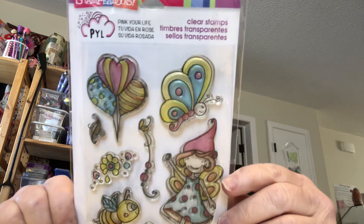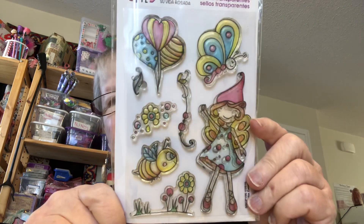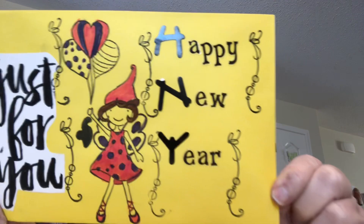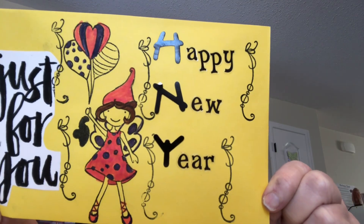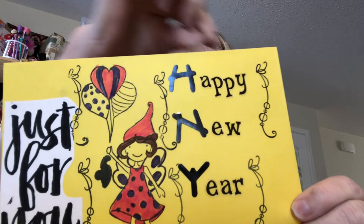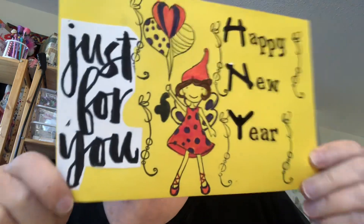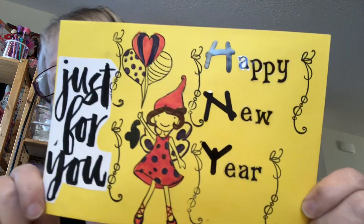This is a party, right? I mean it's supposed to be summer, but I turned it into just for you and Happy New Year everybody. I added some words. I have this stamp just for you. Isn't that cute?